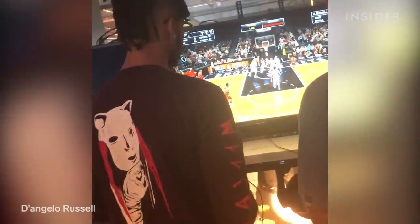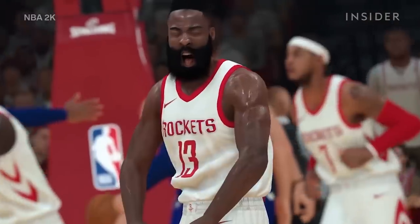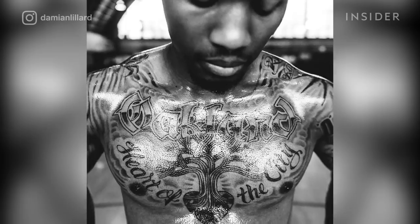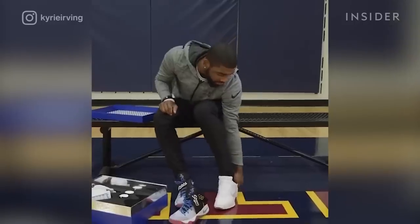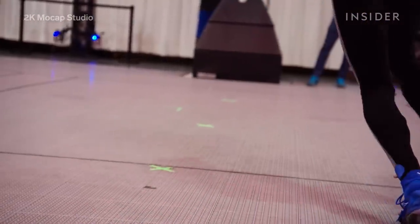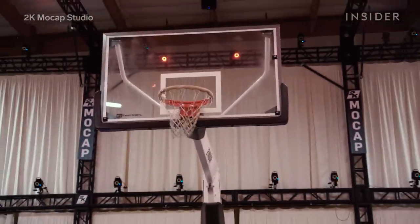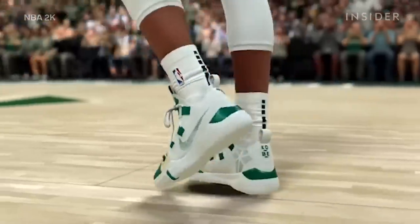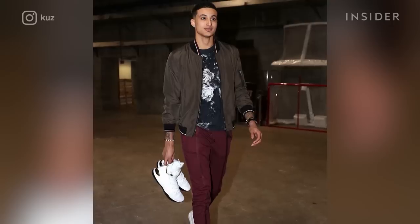A lot of the NBA players do play NBA 2K. They're always looking at themselves and making sure their look is accurate. Pixel Gun will re-scan players to make sure their avatars stay current, and when players get new tattoos, they'll often contact 2K to get their new ink scanned into the game. But nothing is as important as the sneakers, which are a big part of the culture surrounding basketball. 2K takes its shoes very seriously — the fans are totally into shoes, and they will call us out if it's not right.